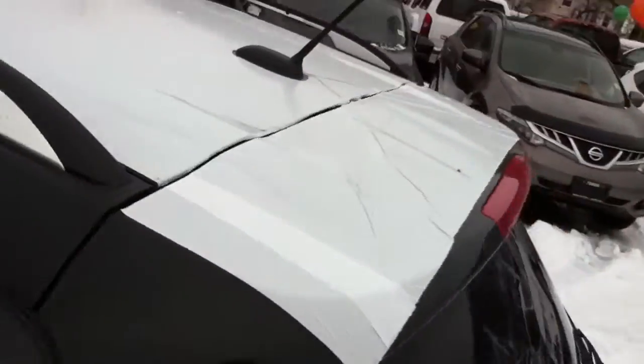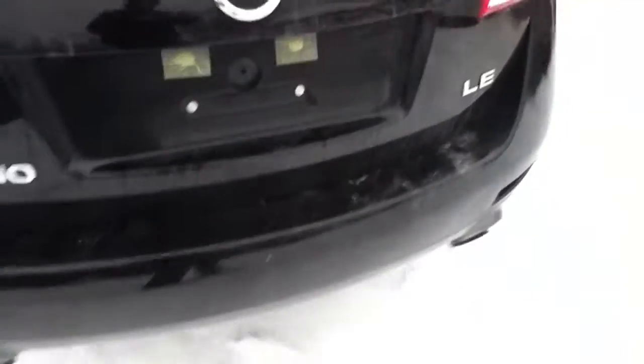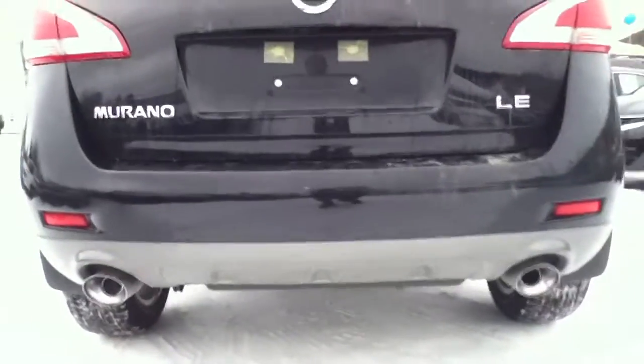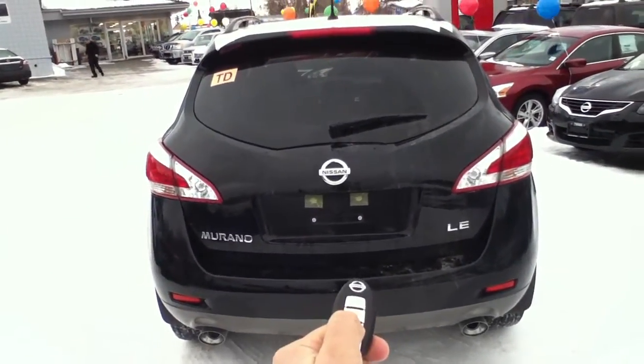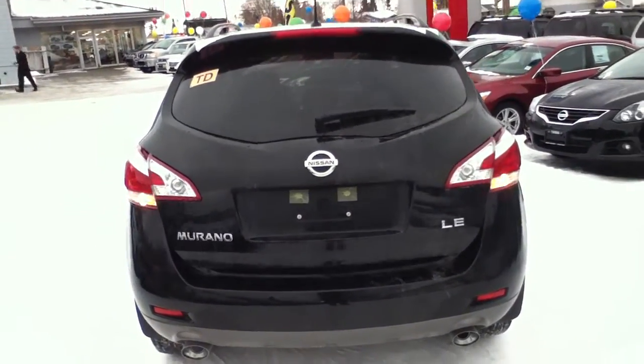Like I told you, we just got it in so it still has the plastic on it. Now in the LE you're going to have your dual exhaust and a power liftgate — I'll show you. If you hold the button, it opens all by itself.